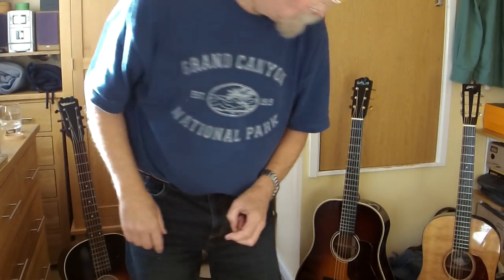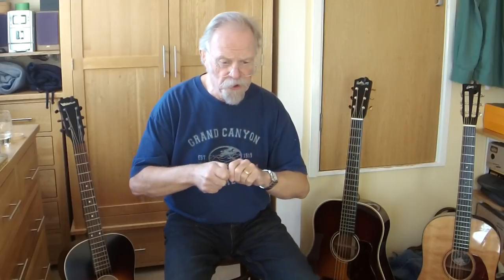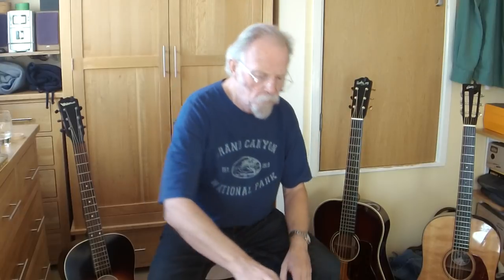So that's the strap lock done. I recommend them. I also suggest that you don't get copies — get the original Schaller strap lock. They are excellent quality and none of them have ever failed. You do need to make sure that the little securing nut is always tight.